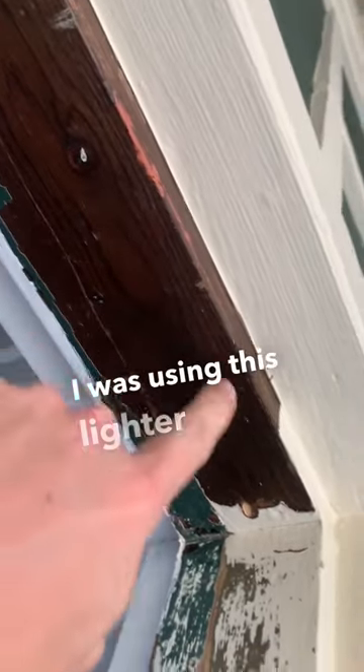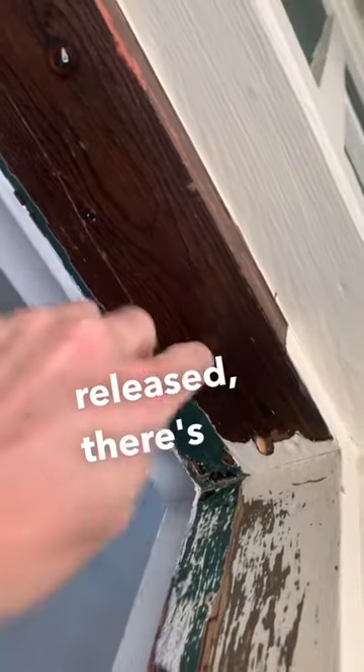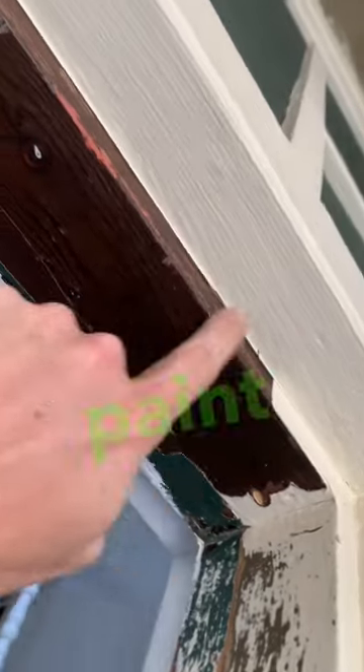As you can see, I was using this lighter color, but obviously there were several coats of paint underneath it, so once that paint released there's no adhesion and all this paint just peels right off.